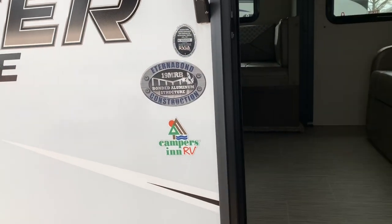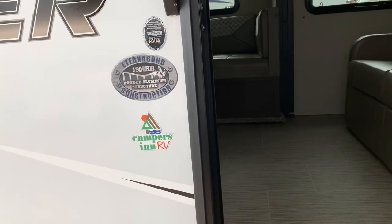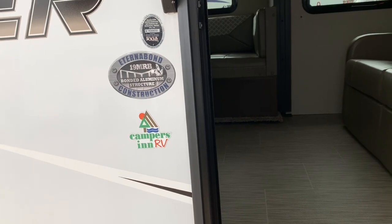By the way, today I'm over at Campers Inn in Madison, Alabama, which is right near Huntsville.